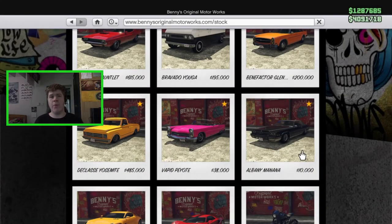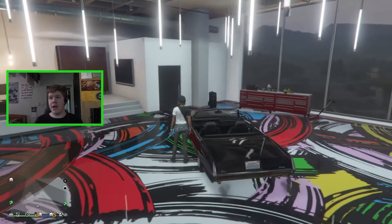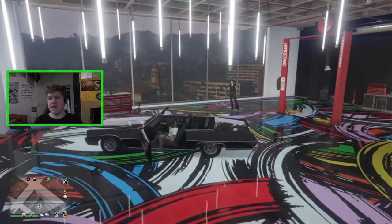Hello everybody and welcome back to the Moldy Worm Gaming Channel, my name is Moldy Worm 41975. Today we're going to be customizing the final Los Santos Summer Special car — the new Albany Manana Custom. You've all seen this vehicle before, you can get it on the street, it only costs 10 grand which is not too bad. Let's jump straight into the customization — I already went ahead and bought it, here it is in the shop.